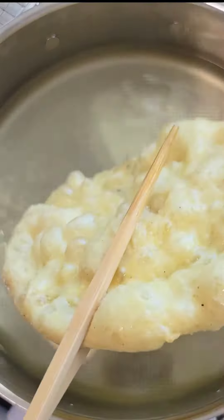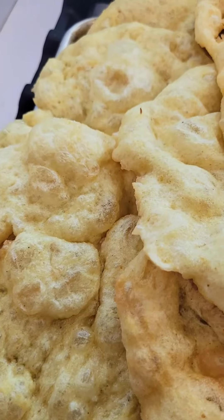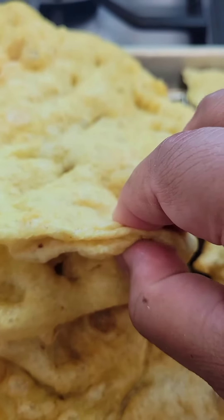Repeat the process with the remaining dough. This recipe should give you a total of around 10 bara. Your doughs should be light golden brown and super soft and fluffy.